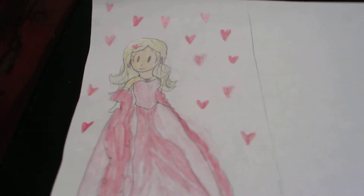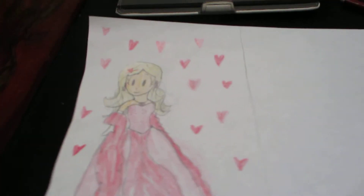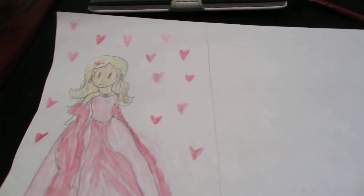Hey, Fungi Draws back! Today I'm going to be drawing Artemis the God of Love, that's why there's so many hearts and she's dressed in pink.